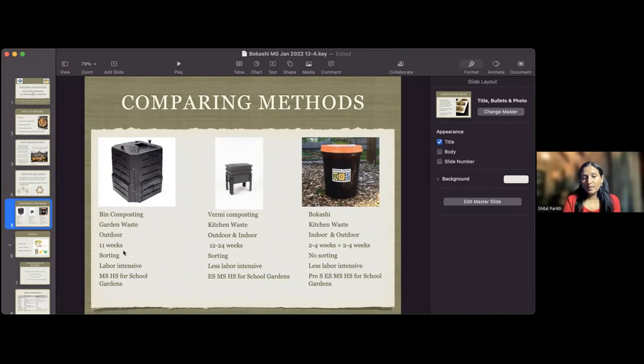A tumbler takes about 11 weeks to give you compost. Vermicompost takes about 12 to 24 weeks, depending on how many worms you have. Bokashi is broken into two parts: about two to four weeks to get the pre-compost, then another two to four weeks after putting it in the soil to become compost, depending on temperature and water. The other two methods require sorting, but with Bokashi there is absolutely no sorting - everything goes. It's also less labor-intensive than the other methods.